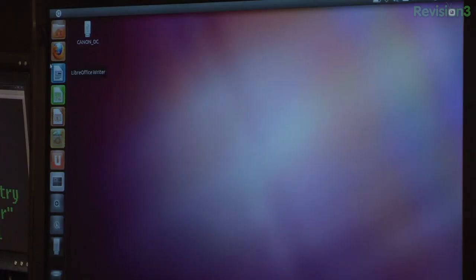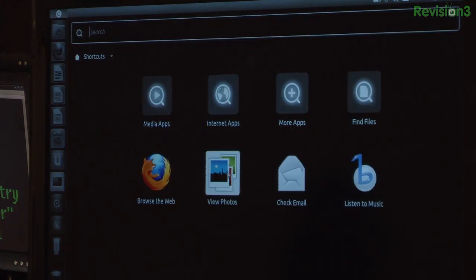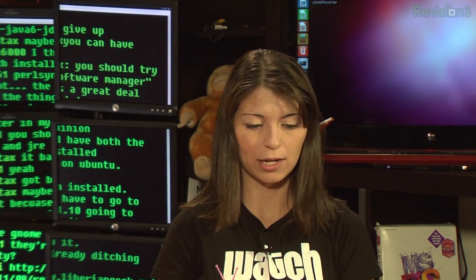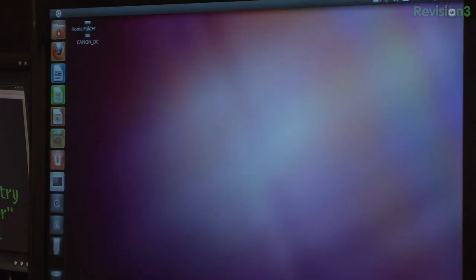I'm kind of excited right now. It's pretty — look at all the neat things I can do. Chat accounts. So this is Unity. I think I'll spend some time playing around with Unity and see if I actually like it. It's pretty. The icons are huge — they're like grandma icons. But it looks nice and it seems that Ubuntu installed correctly.